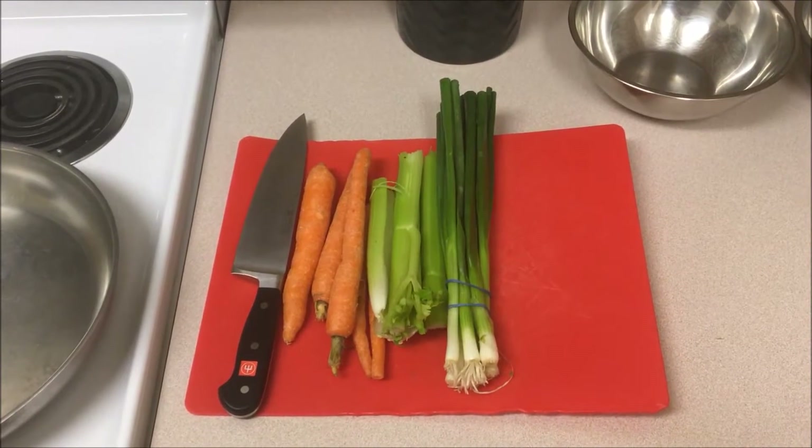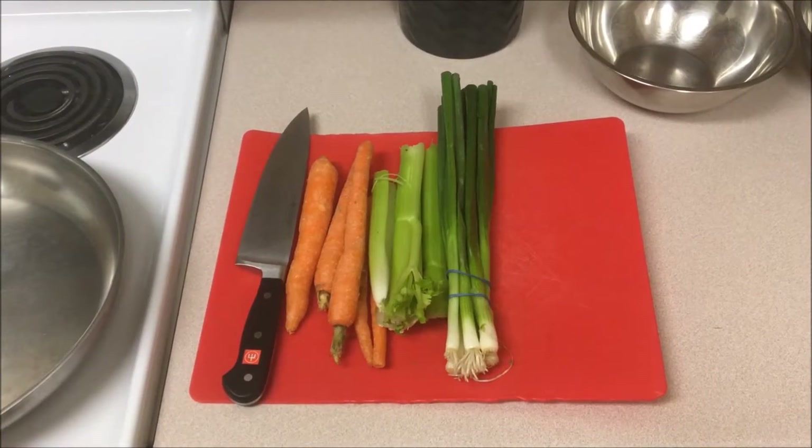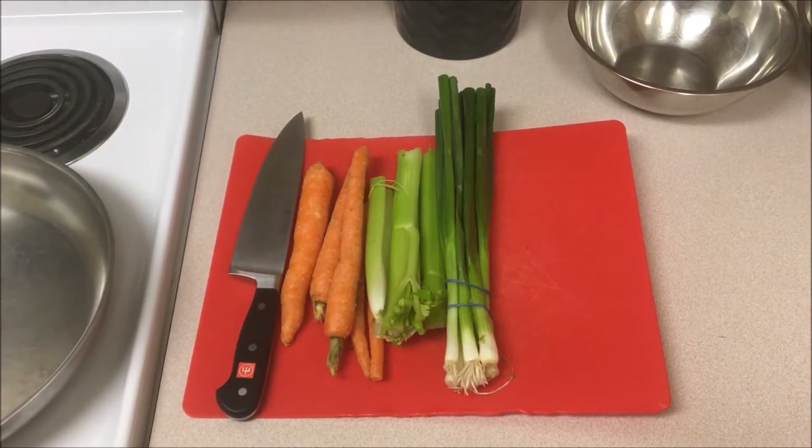Hey everybody, chicken a la king. Very easy. A couple of carrots, a couple of stalks of celery, some green onion — chop it up.